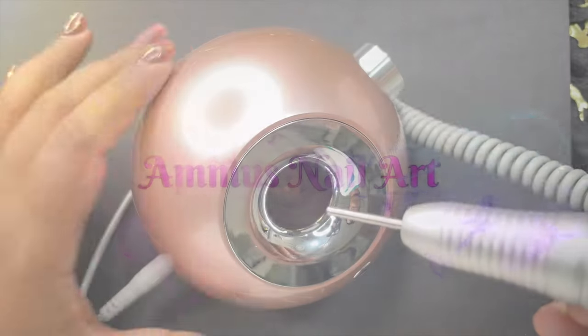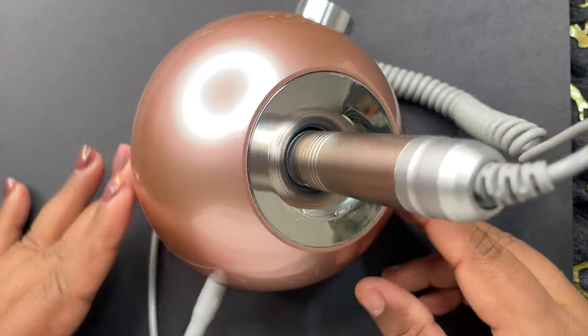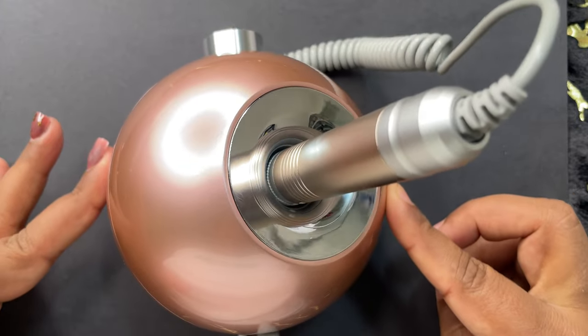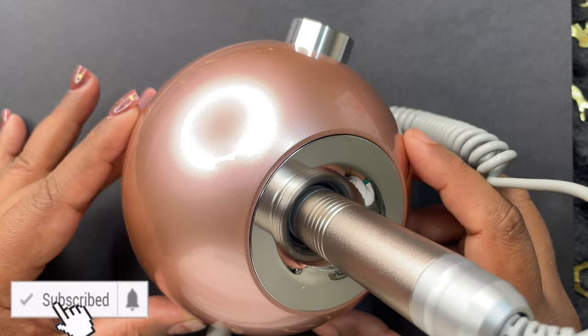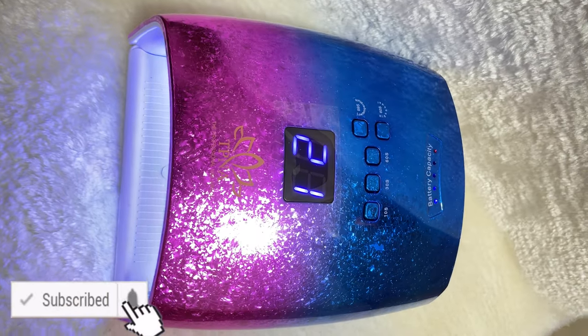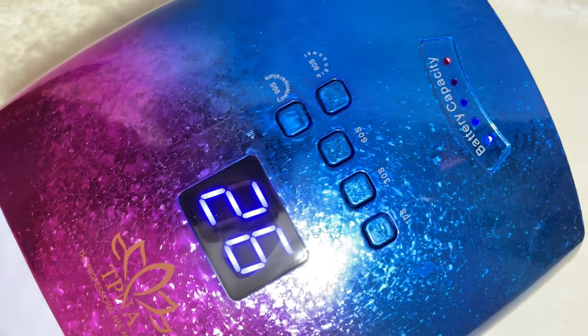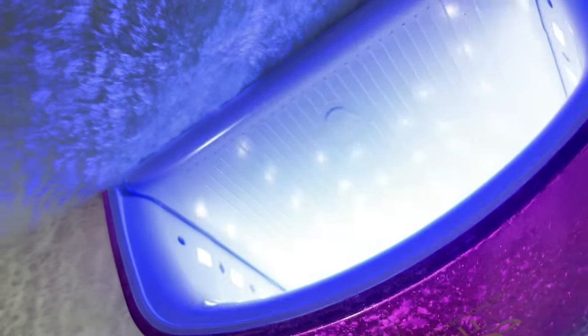Hey friends, welcome back to another video. Today's video is a continuation of my previous video on the TPNA products. I was only able to review the electric file last time, so today I'll be reviewing the rest of the products I purchased from them. If you are new here, please consider subscribing — I post videos on nails, nail art, nail extension, nail products, etc.